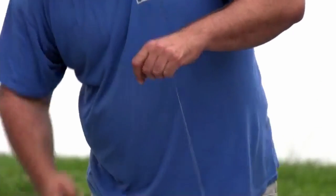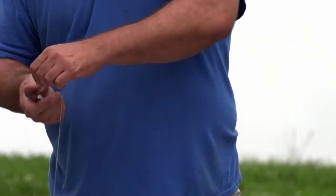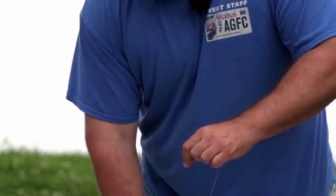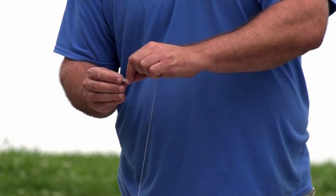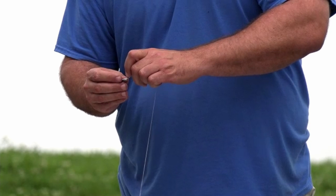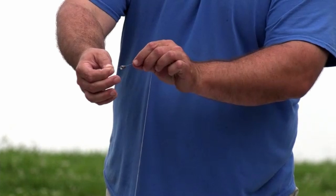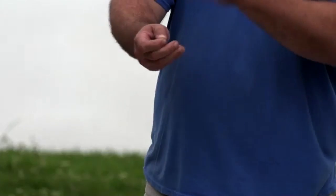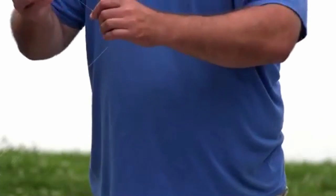We're going to rig this in the middle with the swivel, so I need to have a little extra line set aside. First, put the bullet weight on - cone shape with the narrow part of the cone pointing up towards the tip of the pole, so it comes through like a bullet. Then back with our same Palomar knot on this barrel swivel.